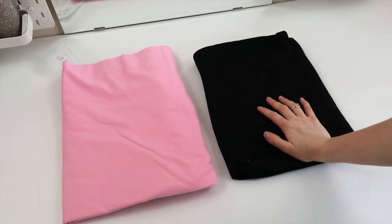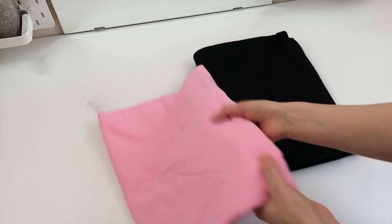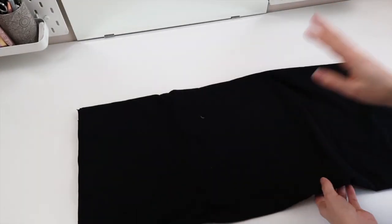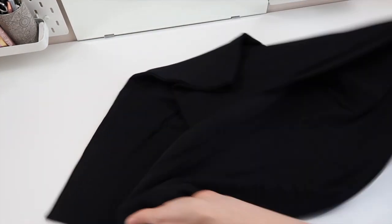I would normally recommend with a reversible project to choose two colors or patterns that complement each other a little more than these do, but obviously I wanted to make the Wednesday and Enid dress so I'm going with black and pink. I don't know how well this is going to work because the black might show through the pink side, but we will see. I'm going to start by laying out my fabric to cut out my pattern pieces, starting with the black piece.